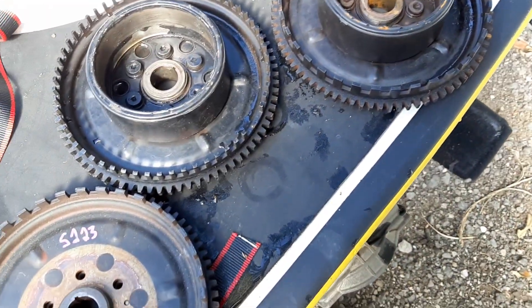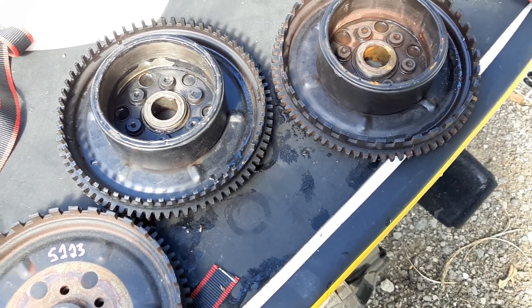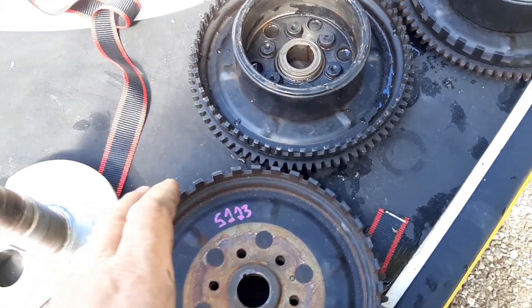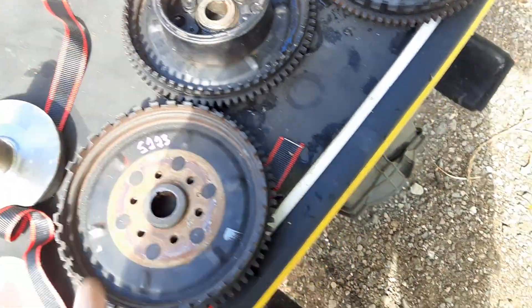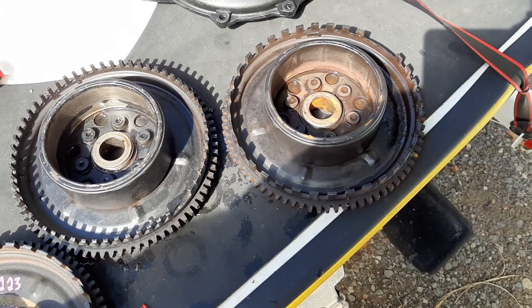It'll run, but only do 3,000 or 4,000 or 5,000 RPMs and you can't figure out why — it's just really boggy. And you start changing injectors and reed valves, doing compression testing and all kinds of things, when it's actually the problem on the flywheel.